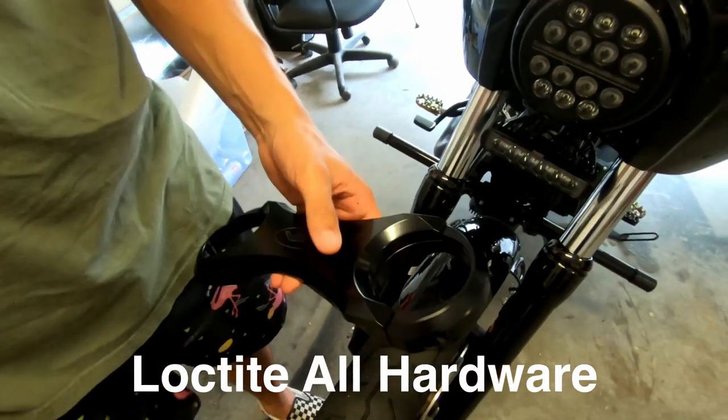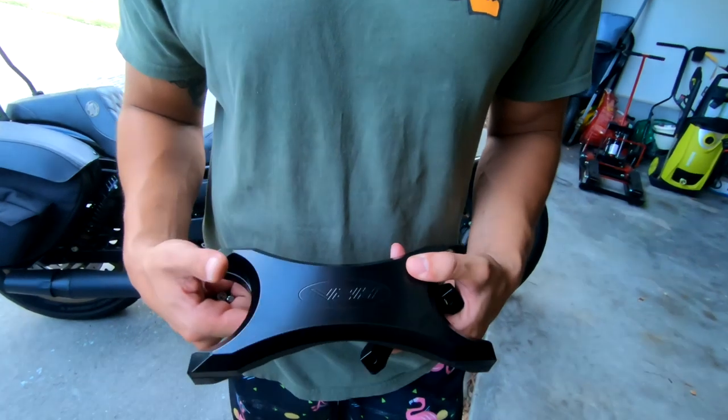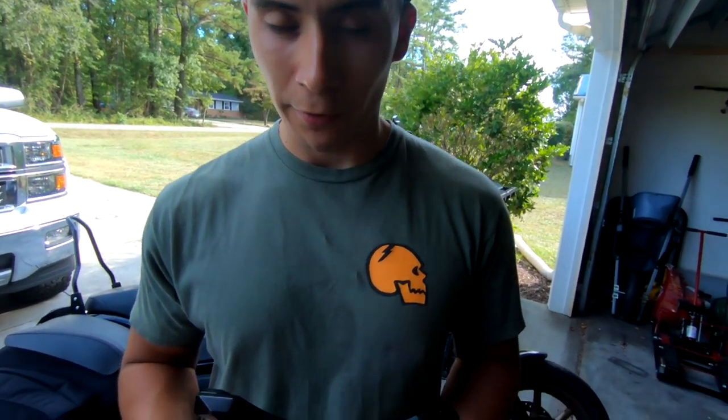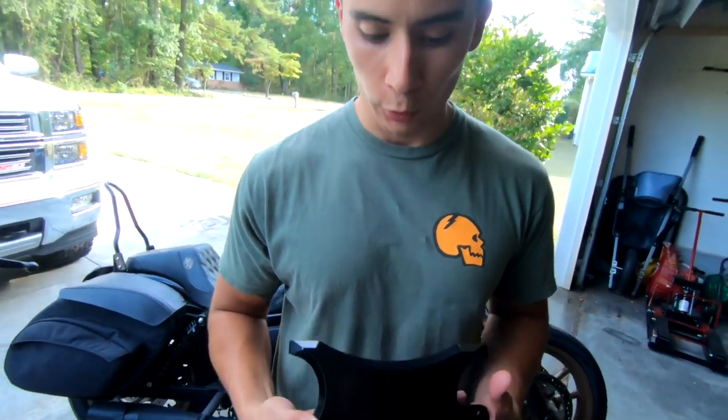For the install, we reached out to Villain 2 Hero and he said when installing this, make sure you utilize blue loctite on all the screws. So when we install this we're putting blue loctite on all of the screws. Also, this is made out of 6061 aluminum — if you want to know more about it, just Google it.